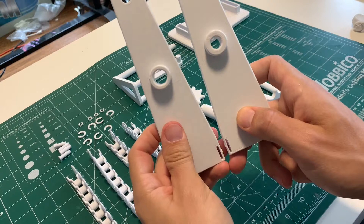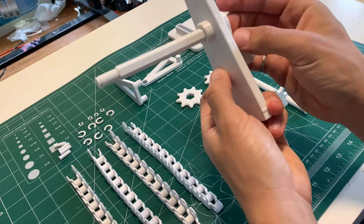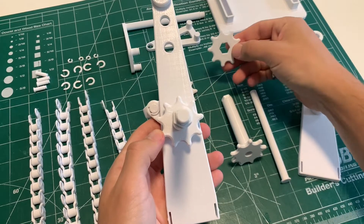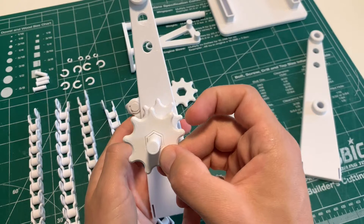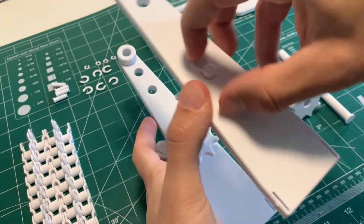Grab the stand piece with the bigger hole and slide the crank into the lower hole. Grab the shaft with the sprocket and the hex hole, and that slides onto the hex of the crank. Slide the flat sprocket onto the end of that shaft and make sure the teeth align with the first sprocket.